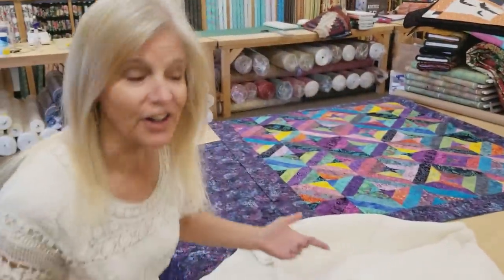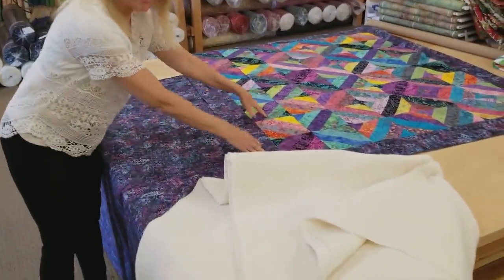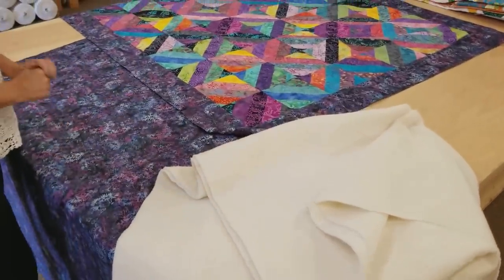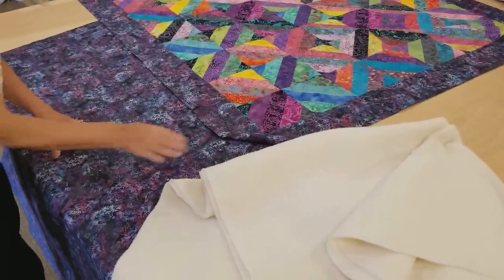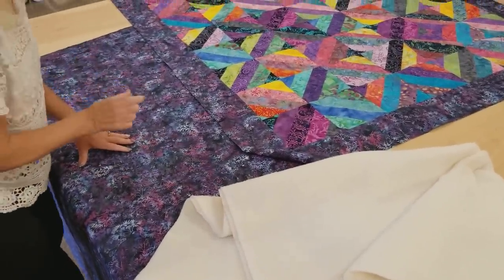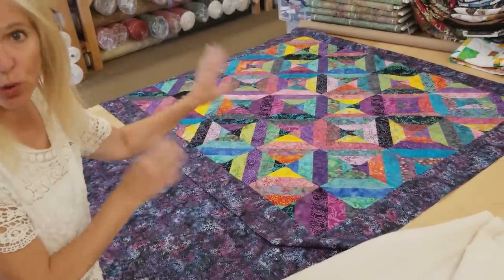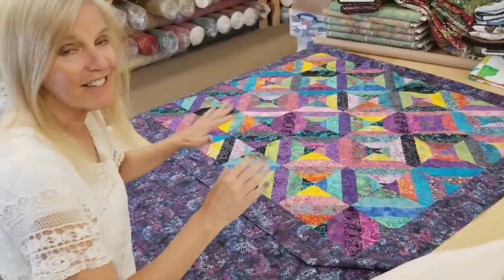What I have here is a quilt top, a backing, and a batting all ready to go. When you cut your backing and your batting, just remember they need to be about three inches wider all the way around than your quilt top. That's just to make sure that everything fits on there easily.